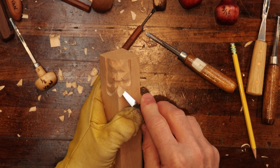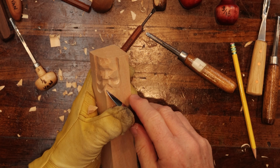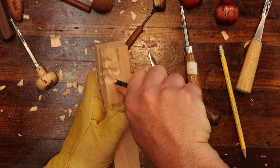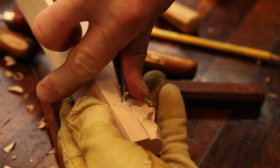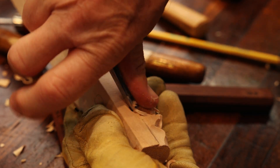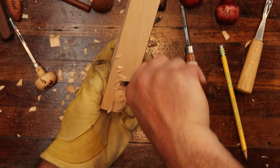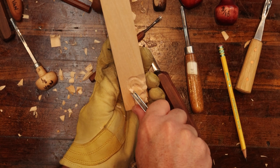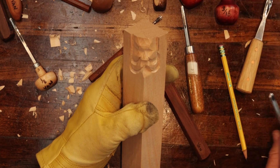Now let's come in here and make the mouth area. I'm taking my knife, making a stop cut right here, and I'm going to come in here and deepen this here, focusing on that bend there. All right, let's stop and look at him.